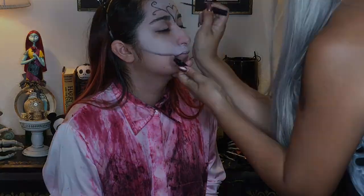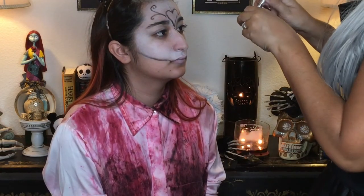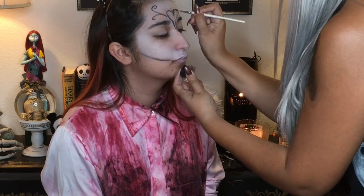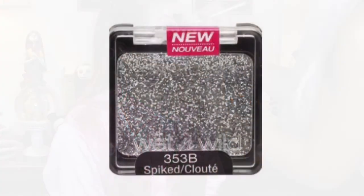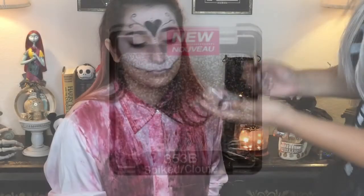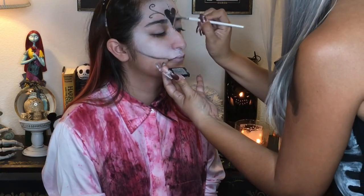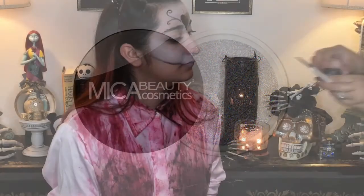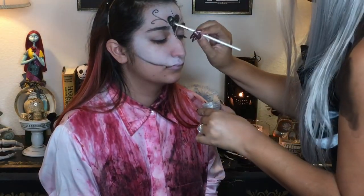Now going in with the NYC liquid eyeliner, I'm just adding a few dots for decoration. And using Black Track by MAC I'm filling in the heart here. I'm going in with this pressed glitter — this really silvery one — putting that all over the heart so that this loose glitter by Mica Bella can stick right to it, and I'm just filling that in.